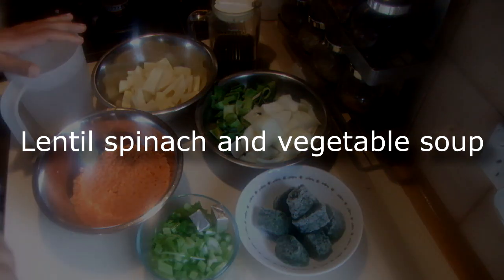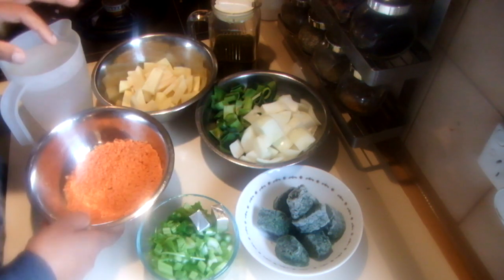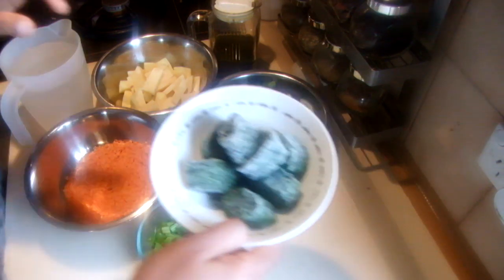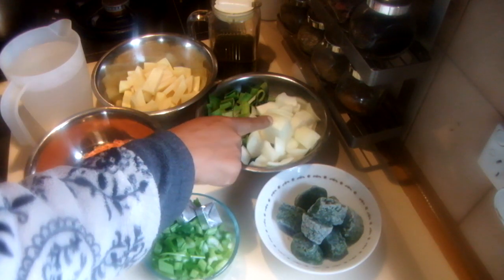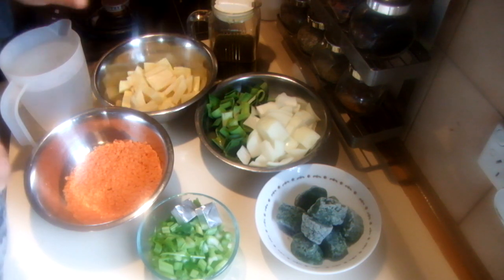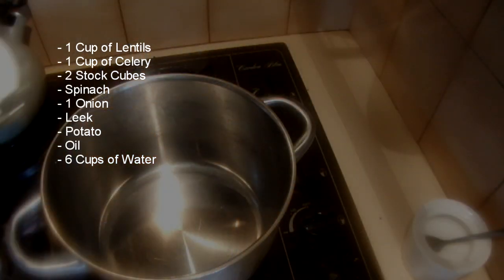I'm going to show you how to cook lentil spinach and vegetable soup. For this recipe I'm using one cup of red lentils, washed several times. I have a cup of celery, two stock cubes, and nearly a cup of spinach — you can use frozen or fresh. I also have one large onion, the green part of the leek, one very large potato, some olive oil for frying the onions, and six cups of water. This will serve four people.